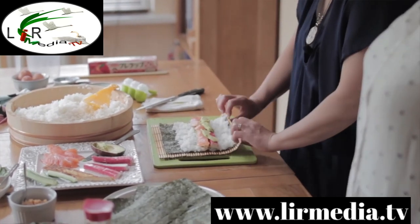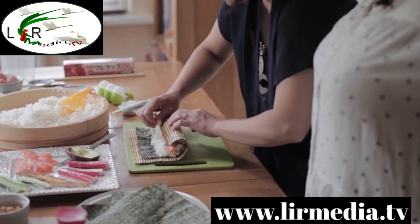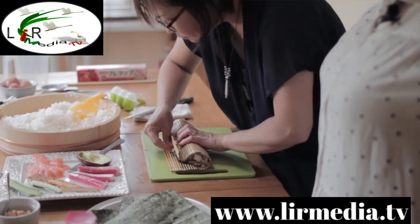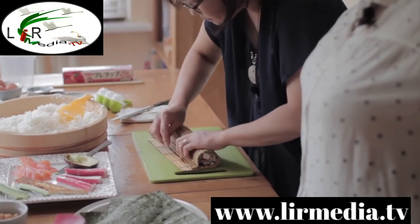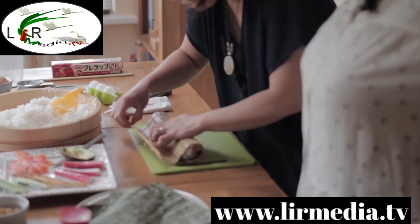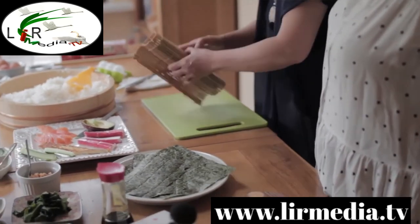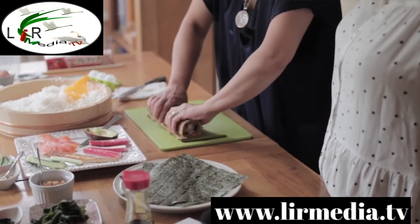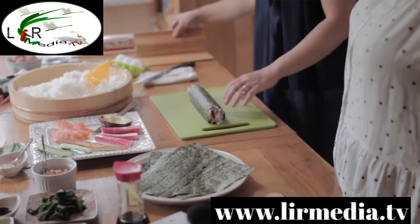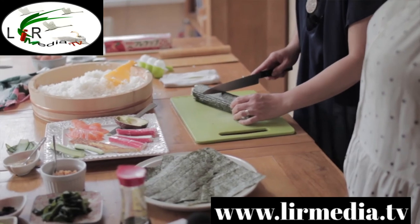Now I'm going to do the rolling — just press a little bit, hold, and squeeze. Then press equally and roll it tight. This takes much practice. You have to do it a few times to get used to it.